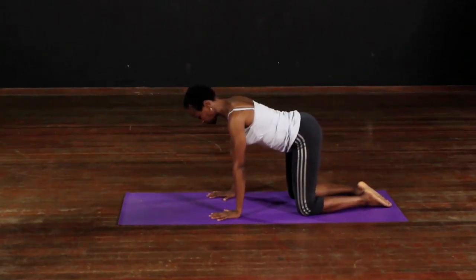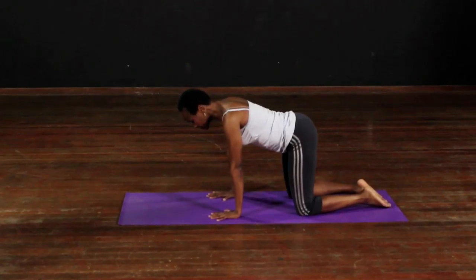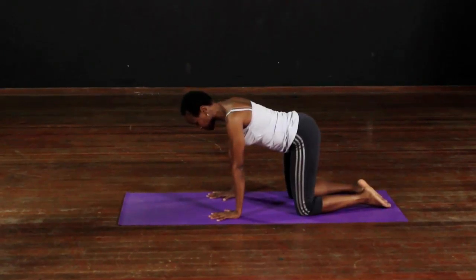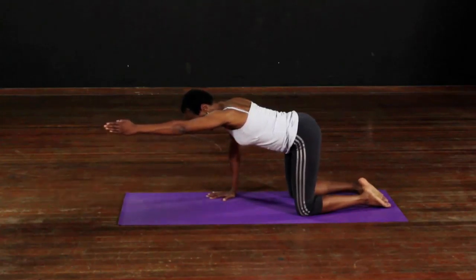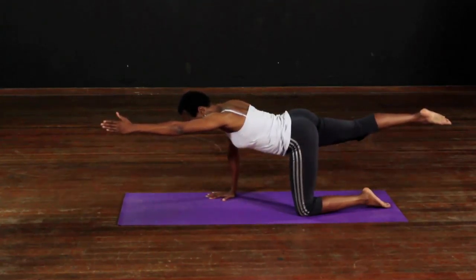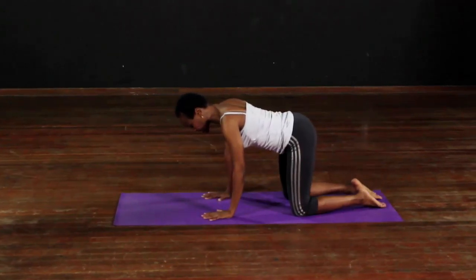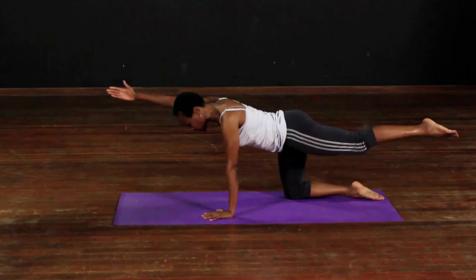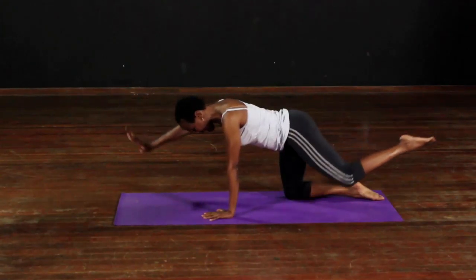On all fours, nose over the fingers, knees under the hips. We're going to take the arm forward, opposite leg, and hold it there for as long as you possibly can, then change it to the other side, keeping the shoulders away from the ears, belly button tucked and down.